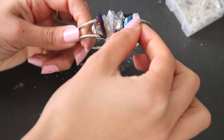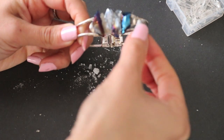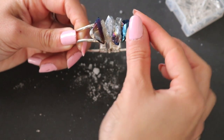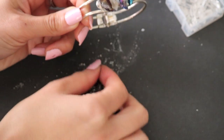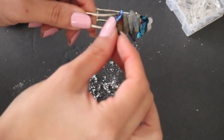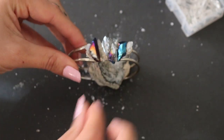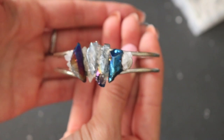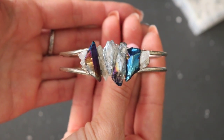Again, this is completely optional — I'll provide a link of where you can purchase those as well. Once you've filled up the little vacant spots on your cuff with the crystals, just go ahead and place it off to the side to dry. And that's about it for the cuff bracelet tutorial — this is what your end product should look like.